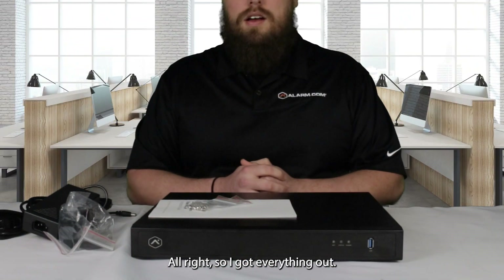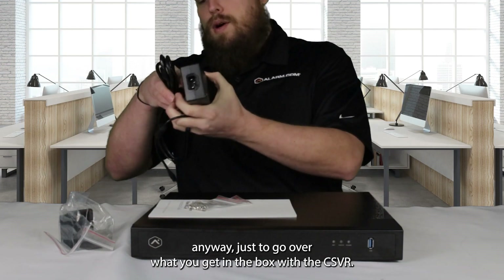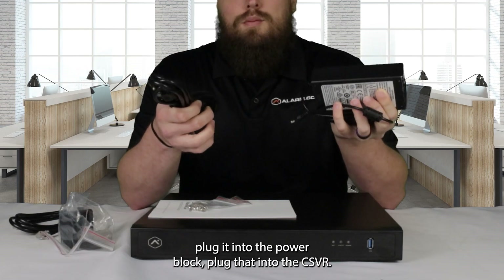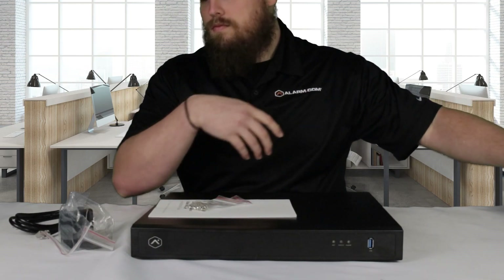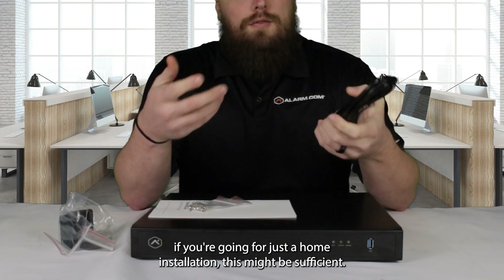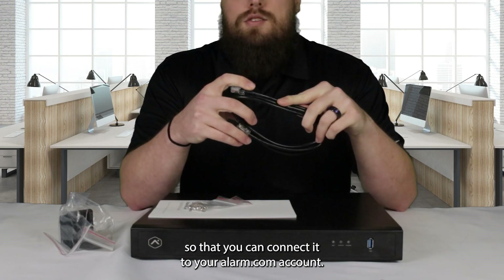All right, so I got everything out. Had to angle the camera a little bit so you guys can see better. Just to go over what you get in the box with this CSVR — first thing you get is the power block and cord. Basically connect this to an AC outlet, plug it into the power block, plug that into the CSVR, and that is how it gets its power. The next thing you get is a six-foot ethernet cable. This one is pretty short, so generally you're probably going to need to get a separate one. If you're going for just a home installation, this might be sufficient, but basically this is just how you connect the device to your internet so that you can connect it to your alarm.com account.